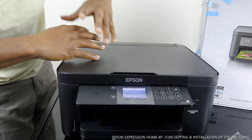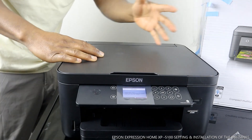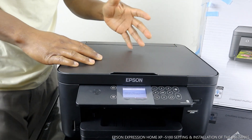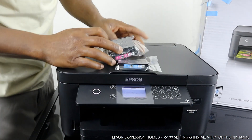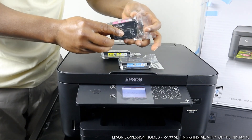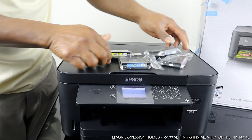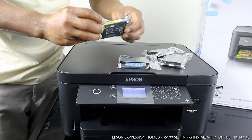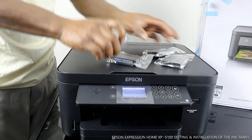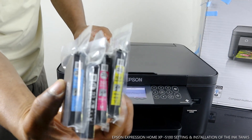This printer is also wireless, but you can also use it without a wireless network, connected via a mobile device. What we are going to do right now is connect and install the ink cartridges. This Epson uses four cartridges: 502 M is for magenta or red/purple color, 502 BK is for black, 502 C is for cyan or blue, and 502 Y is for yellow.